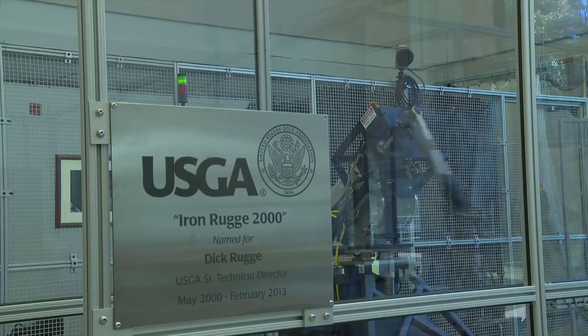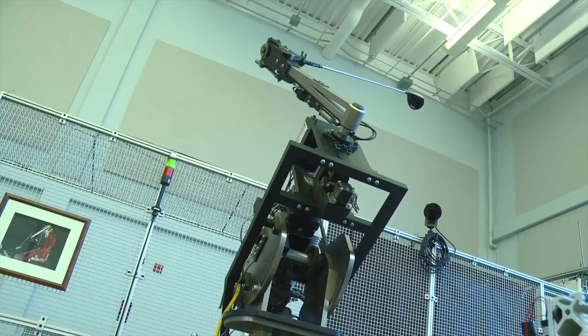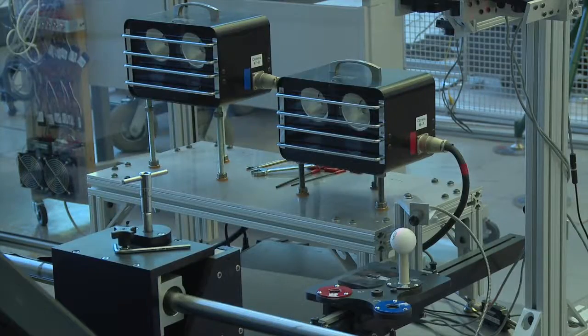This tells us what happens to the golf ball when it leaves a driver — what kind of spin it has, what kind of launch angle. They all vary. A Titleist may come off differently than a Callaway by slight differences in launch angle, speed, or spin.